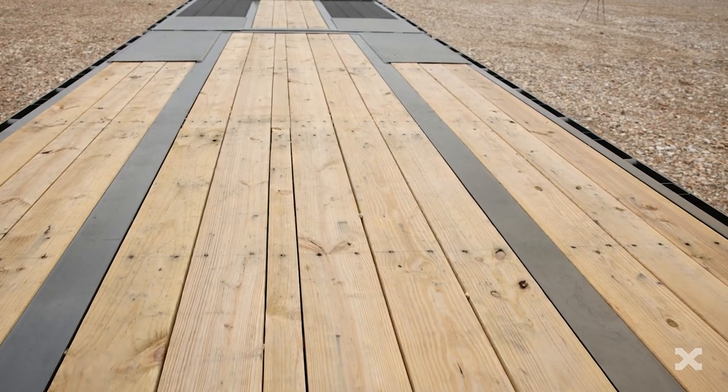You can upgrade the pine wood floor to oak or black wood for extra traction when loading, like this trailer here.